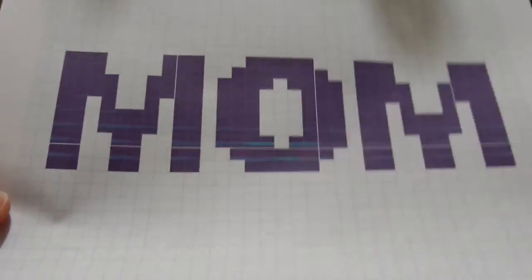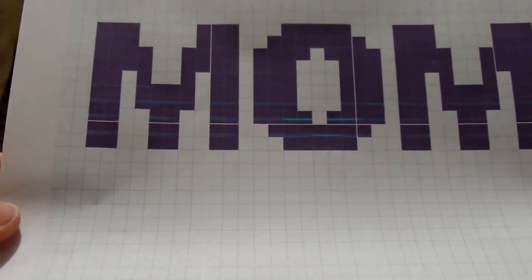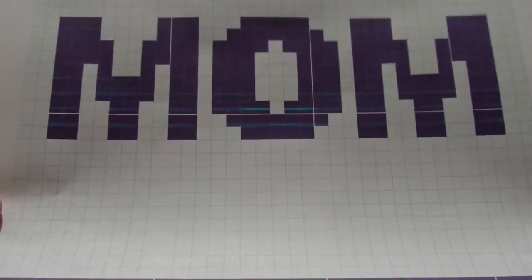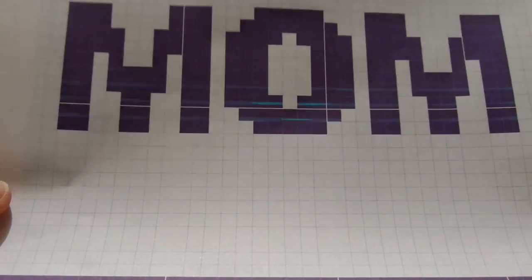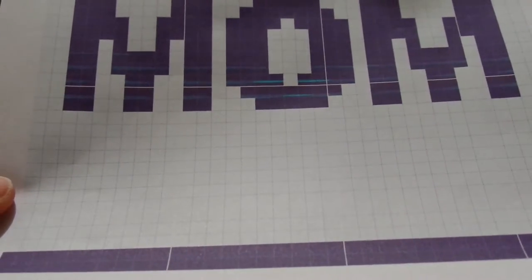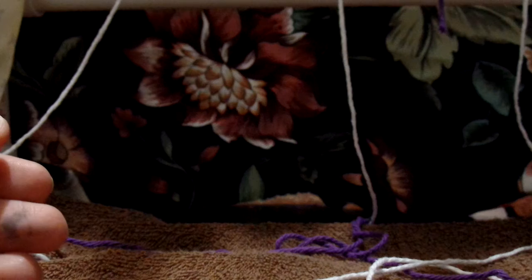Hey guys, this is the Mom Dish Cloth graph and it's 35 by 35 and I will be giving you the complete pattern for free in the comments. I have made my pattern white and black currant, which is also called purple. It's a lot easier to say purple than black currant. And I am going to go by the written pattern because my graph didn't print out very well.